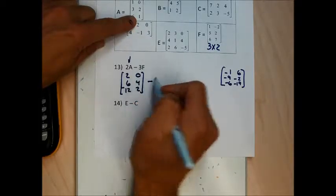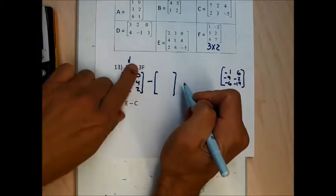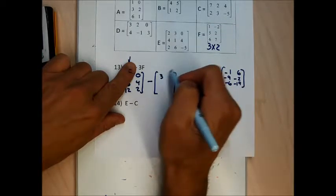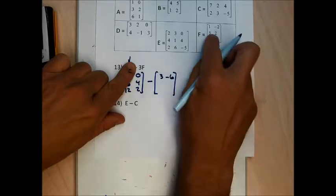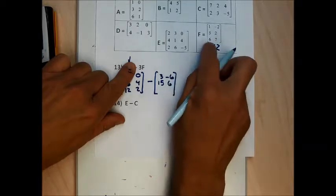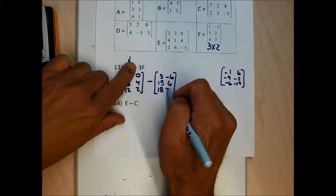I'm going to leave the minus sign and next to it write what 3F is by multiplying everything in matrix F by 3: 3 times 1 is 3, 3 times negative 2 is negative 6, 3 times 5 is 15, 3 times 2 is 6, 3 times 6 is 18, and 3 times 7 is 21.